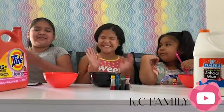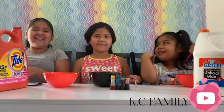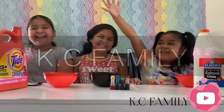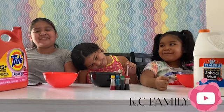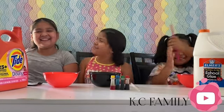Hello everybody, welcome to our new video! My name is Kayla, and my name is Camilla, and we are the KC Family. Today we have a special guest — Miss, what's your name? My name is Hayley. Thank you very much!